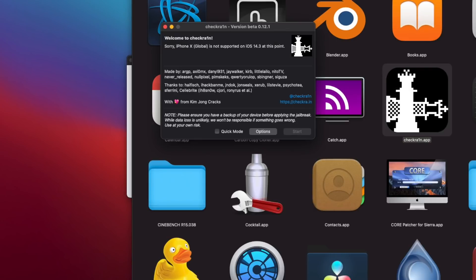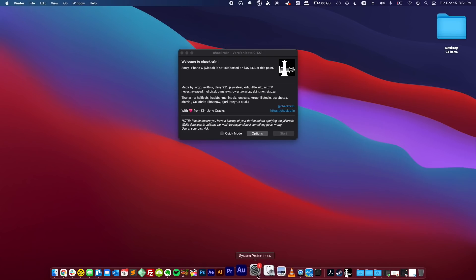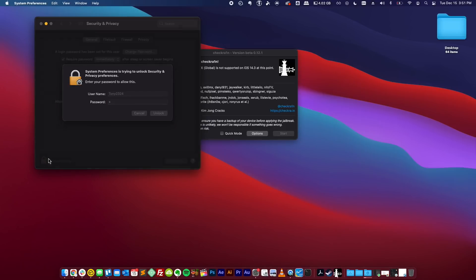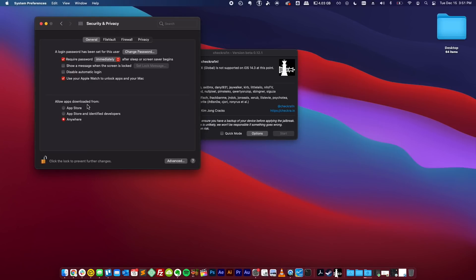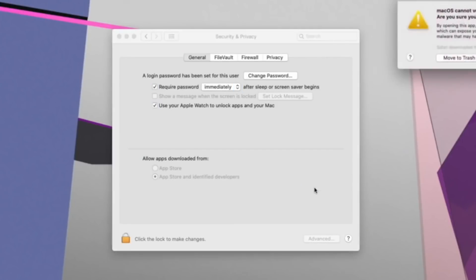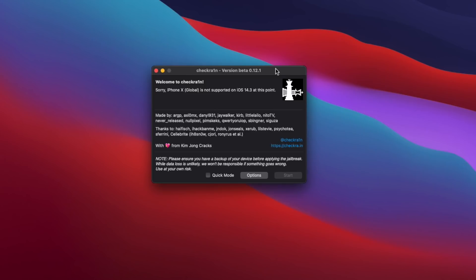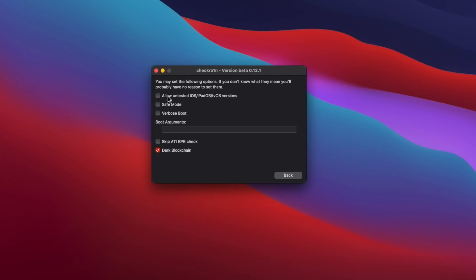Navigate to your applications and double-click to open. If this is your first time opening this, you might have to approve it by going into system settings, going to Security and Privacy, unlocking it at the bottom left, and allowing apps downloaded from anywhere. It might actually just pop up something for you to allow the CheckRain jailbreak to open up. Since we're using the iPhone 10 on an untested version of iOS, go to Options and click 'Allow Untested iOS Versions' at the top. Also, 'Skip A11 BPR Check' — if you have an iPhone 10 or iPhone 8, you are going to select that. If you don't have one of those devices, just leave that unchecked.